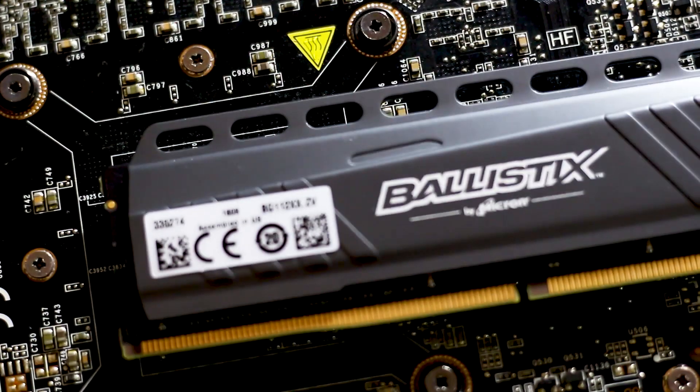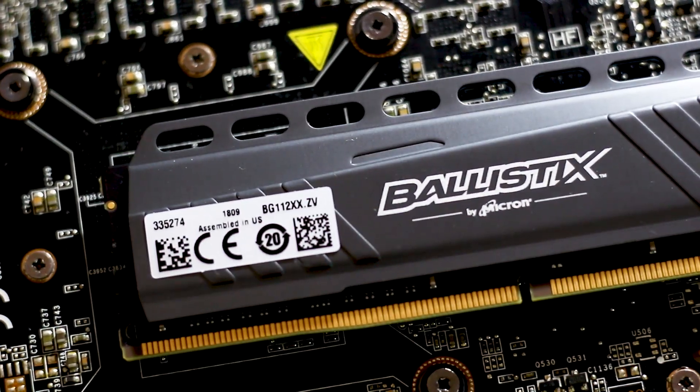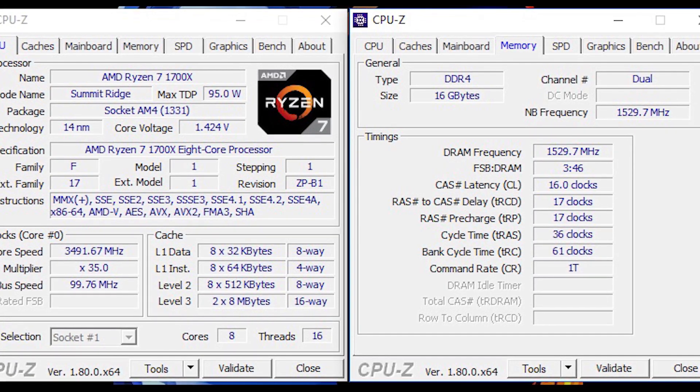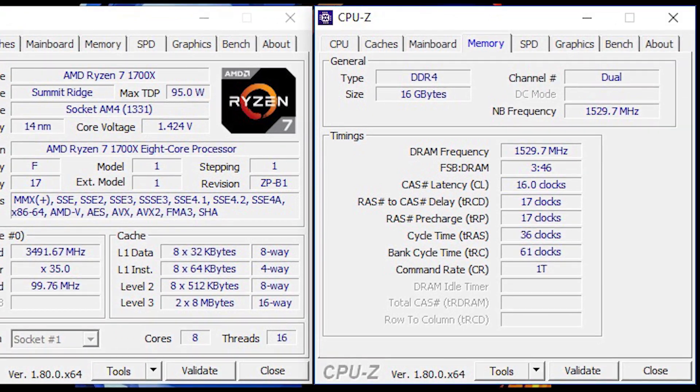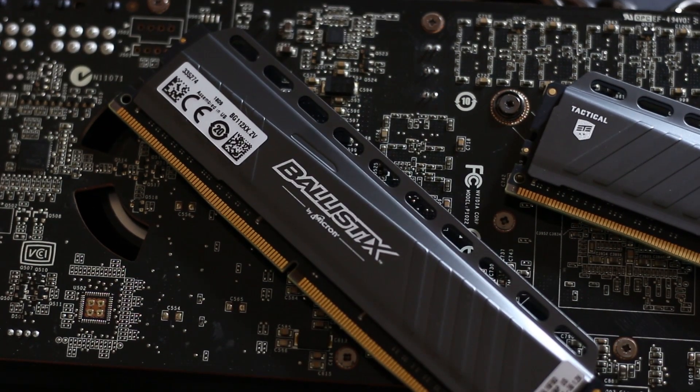Now, how about those overclocking results? In my case, I was able to get this RAM kit from 2666MHz up to 3000MHz without much issue. More importantly, this kit is able to achieve lower timings than factory, reaching a CAS latency of 14 all across the board. This means a small improvement in performance with the factory frequency and 1.2V configuration.